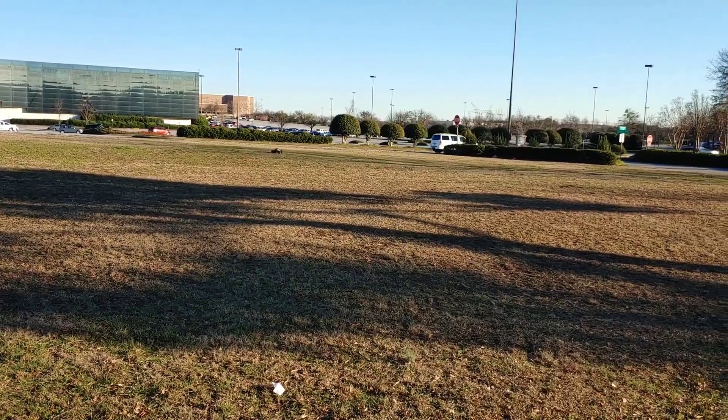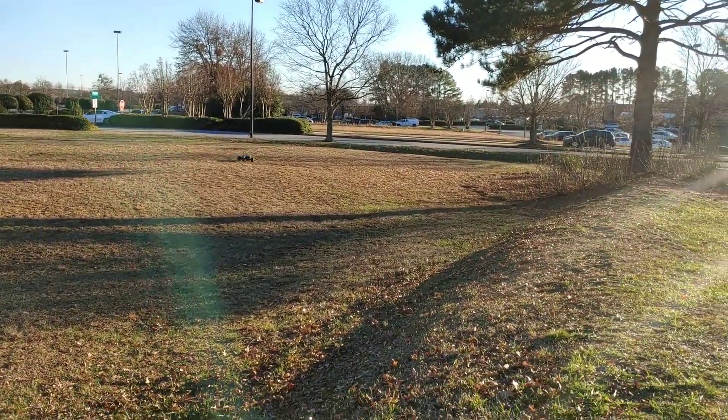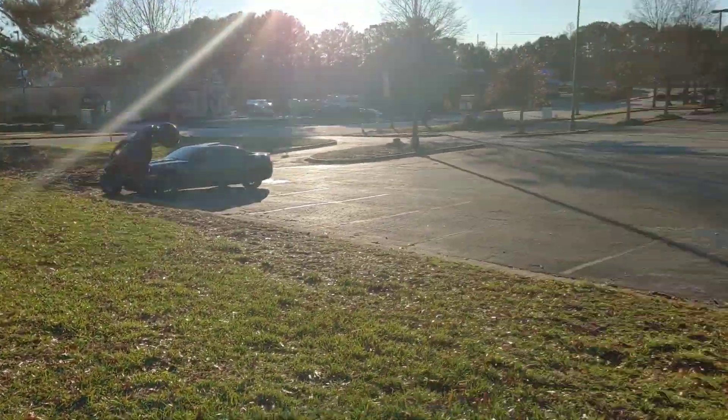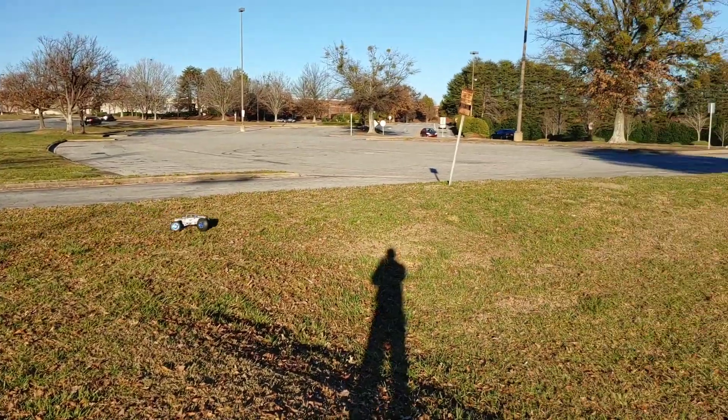I still have yet to find the perfect-fit 17mm hex. I'm gonna get some Pro-Track ones — I'm just trying to figure out which ones I'm gonna get. That jump is good at that angle — it jumps real good, I like that.